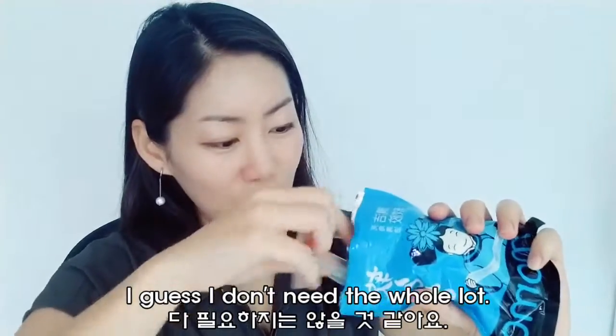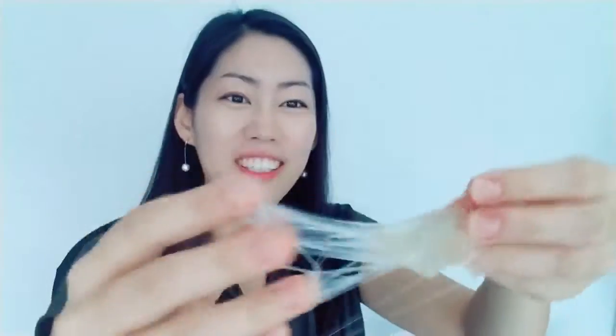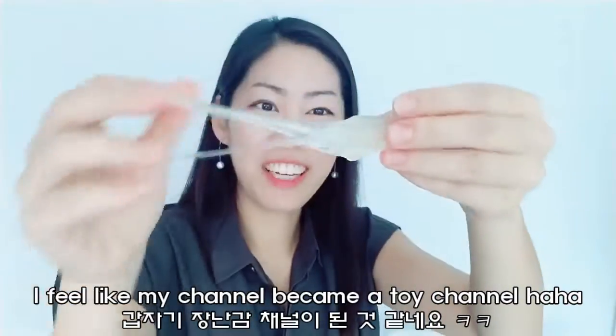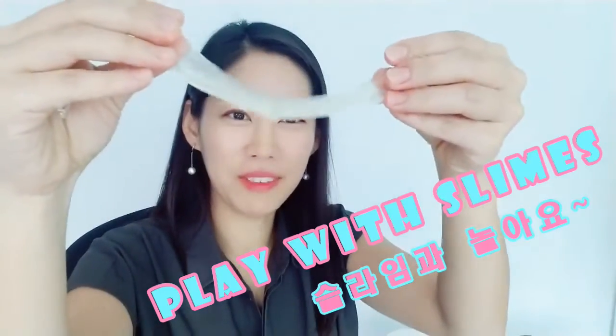I guess I don't need the whole lot so let me just take it out. I feel like my channel has become like those toy channels playing with slimes.